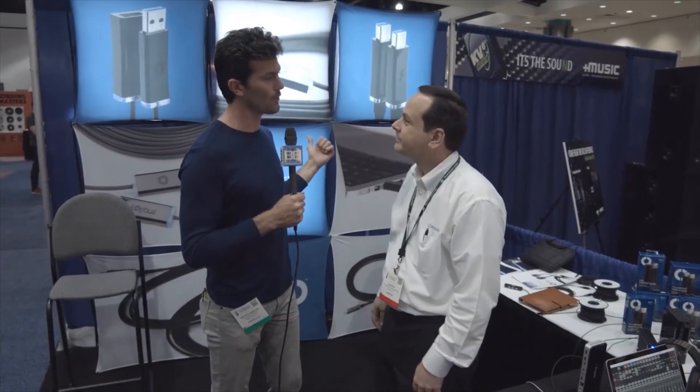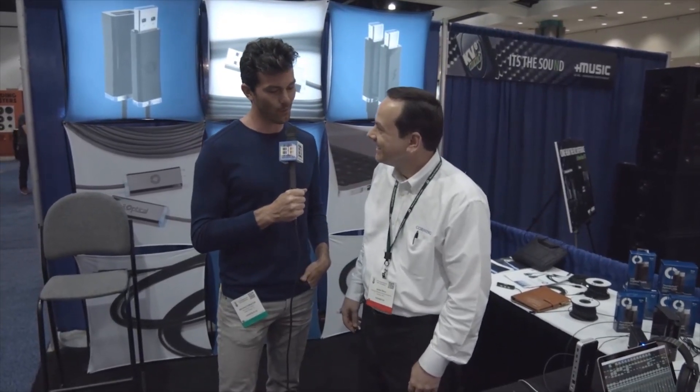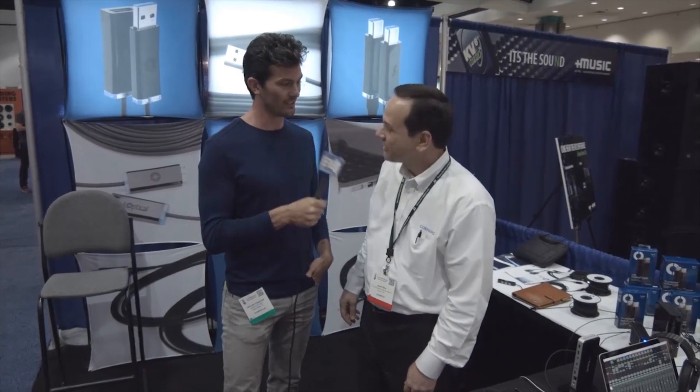Hey everybody, it's Brooks Forrester for Broadcast Beat. We're at the 2016 AES convention. We've stopped over at Corning — this is specifically optical cables. Tell us what's the hottest and newest products in the optical cable world.